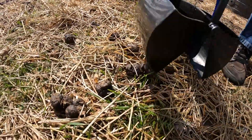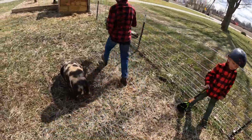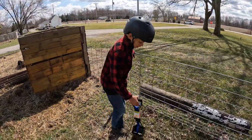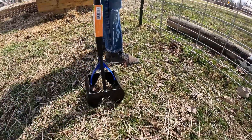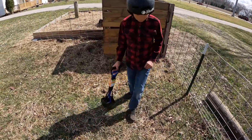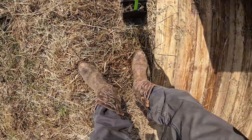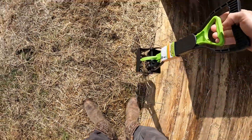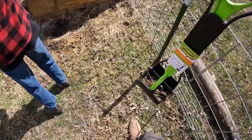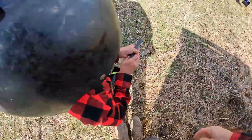Oh, here's some. That works a lot better, doesn't it? You can get multiple piles at once, and it's a bit better than picking it up with your hand. You get it in there, carry it on over, and just like that. Just keep searching for more.